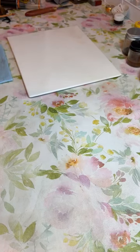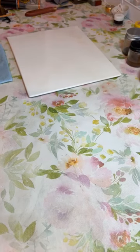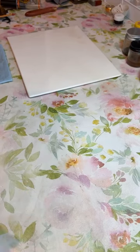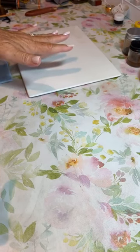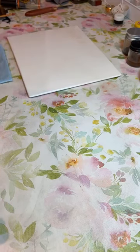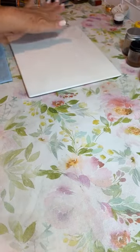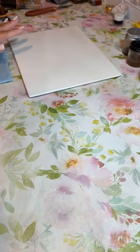Ahorita les voy a mostrar cómo es que yo preparo la paleta. So now we go to the second part. The reason I do not load every color I have and store it in the palette is they do get contaminated, and people who have a lot of colors don't have the space to load their brush.